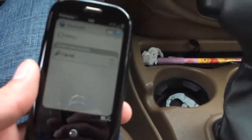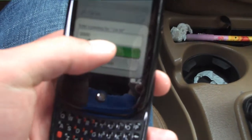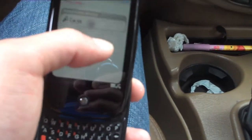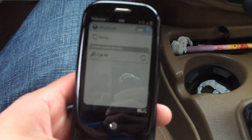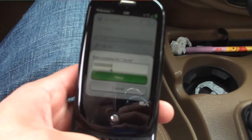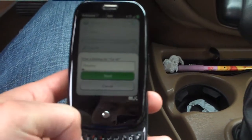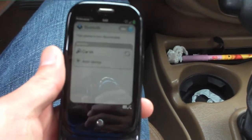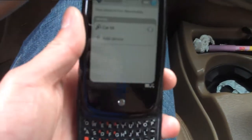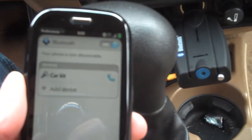The code for most of these Bluetooth devices is 0000 for pairing — or it might be 9999. It's probably four nines. Alright, it's connected! This device is pretty good because even though I have speakerphone, sometimes the quality isn't as good as having a dedicated Bluetooth device.